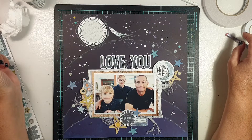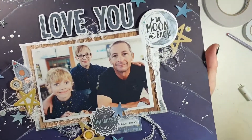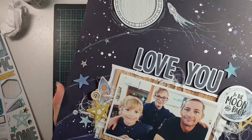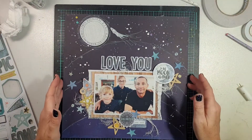Thank you so much for watching today — it was good to be back with all of you. If you enjoyed this video, please give me a thumbs up, leave me a comment or a question. I love your feedback. Thank you so much for watching and I will see you next time. Bye!